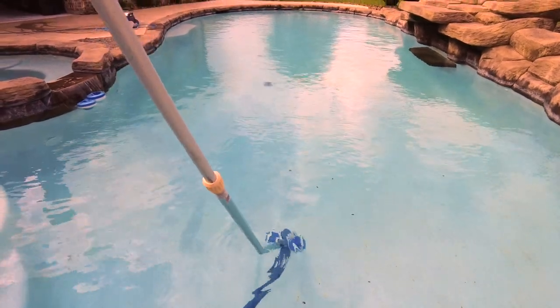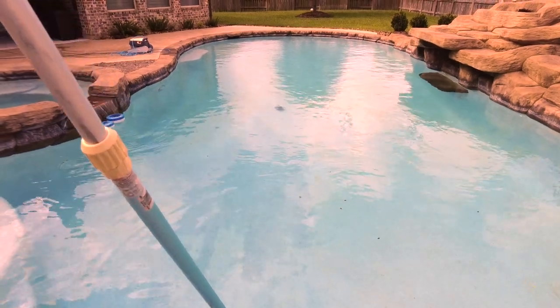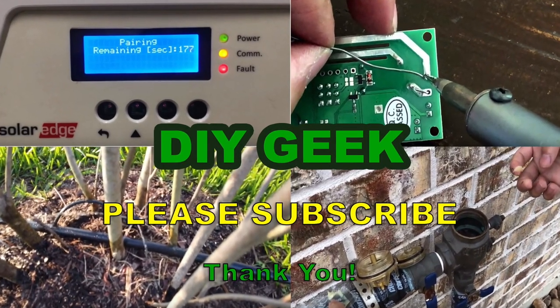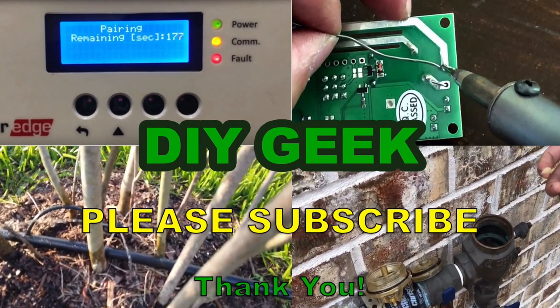Thank you for watching this video. I hope you find it useful. If you do, please give it a thumbs up and subscribe to my channel. Please subscribe to see more do-it-yourself videos like these, and support my channel. Thank you.